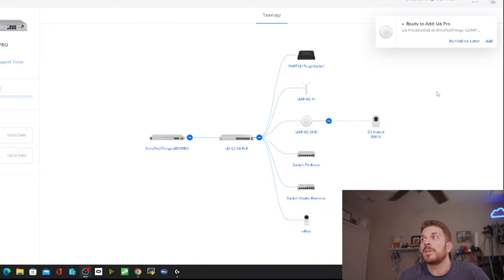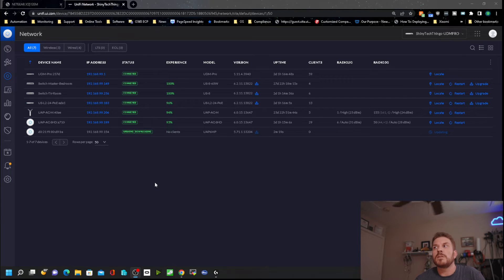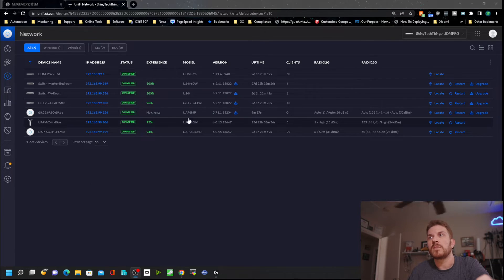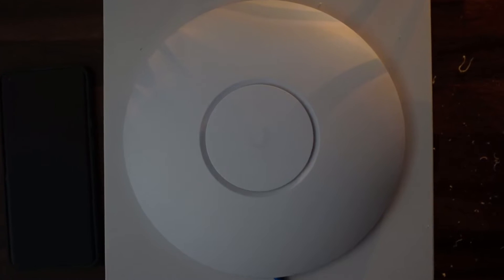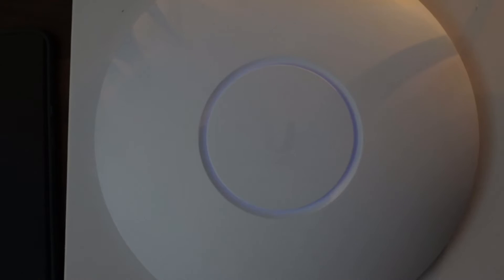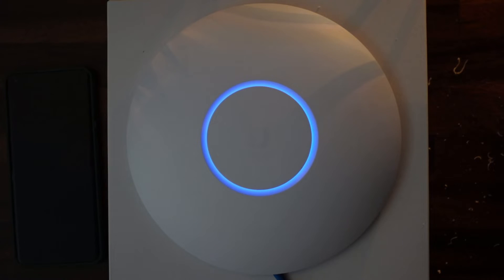So logging into my UniFi controller. Let me just hurry up and wait - it is updating and downloading. And while it's updating and downloading, we'll just watch this here because it's nice and blue. Now that it is provisioned, we'll go ahead and update to the latest version of firmware. It looks like it finished provisioning and updating.